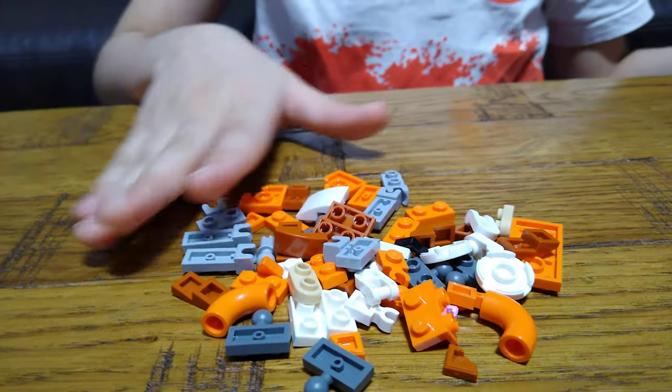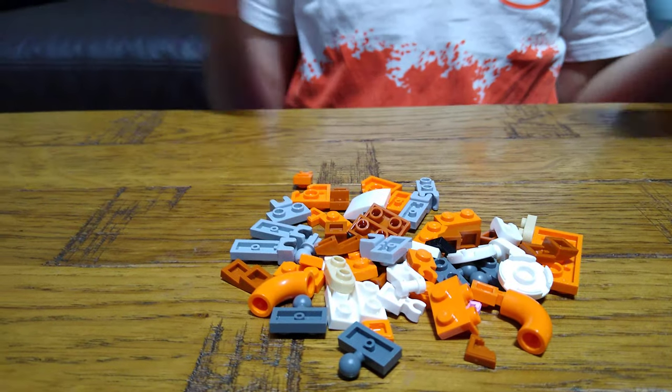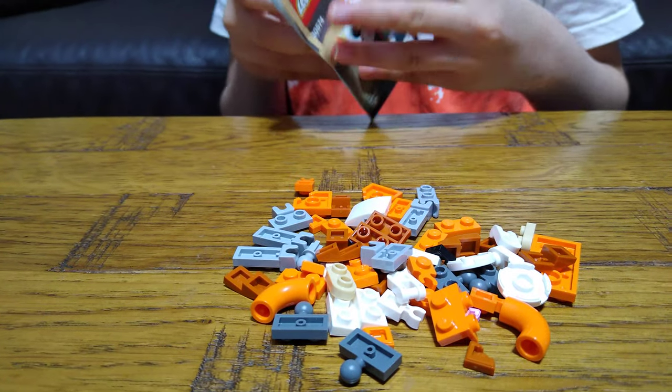Yep, that's it. That's all the pieces. There's the instruction.